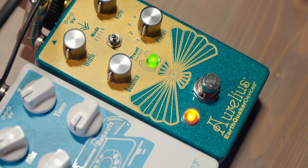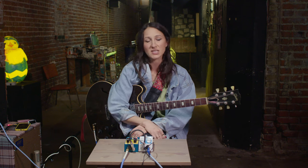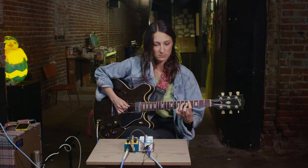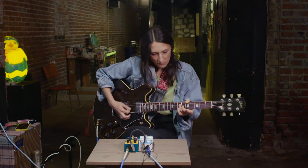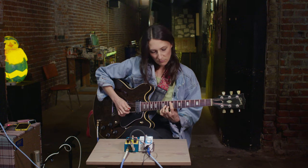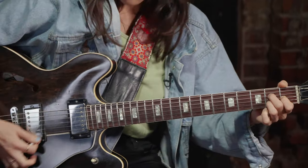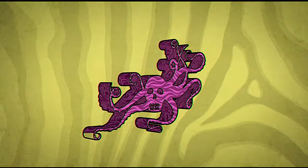The thing I'm really enjoying about the Aurelius pedal is it can be like a big part of your sound. I can bump up the balance and it's like, dang, what's that cool chorus? Or like what I just did, it's kind of subtle and adds a little extra pizzazz. It's kind of like a small chorus.